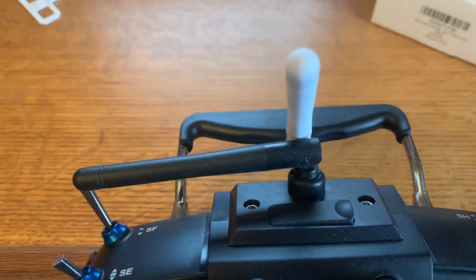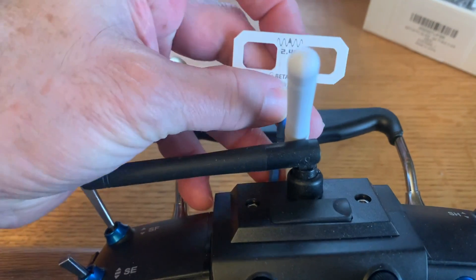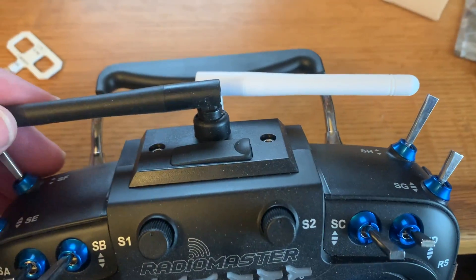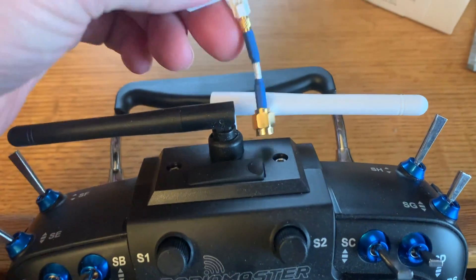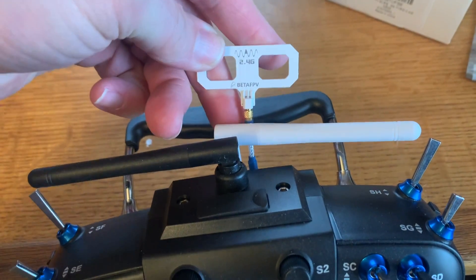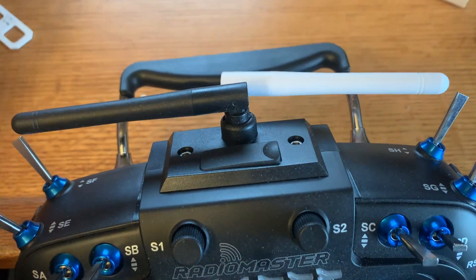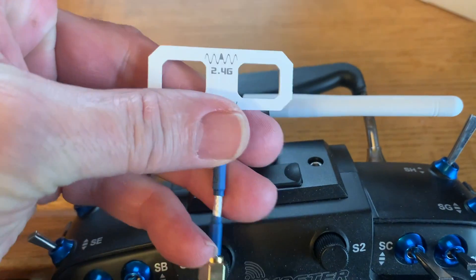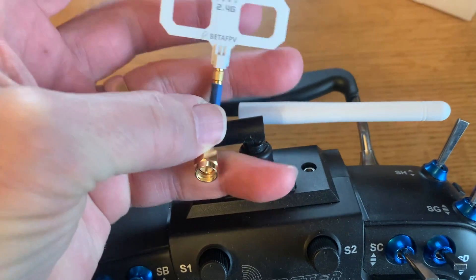I decided to stick with the more traditional style antenna. The flat antenna sticks out further and you can't fold it away, so when I put it in my backpack this fits better. Time will tell — I might switch later. This module has insane range anyway, so I'm not too concerned. I'm not sure if the flat one acts like a patch antenna, but it kind of flops down, so I'll try the standard one first.